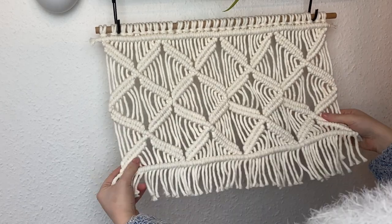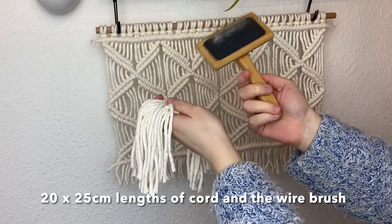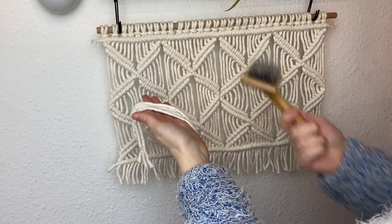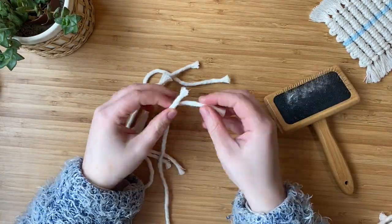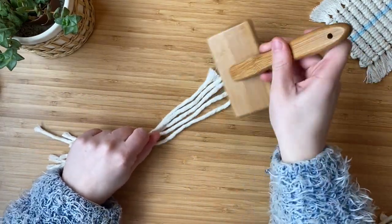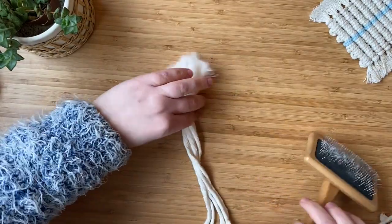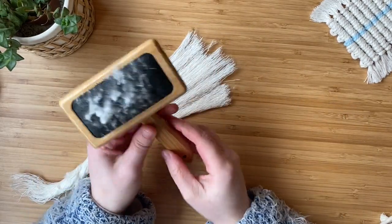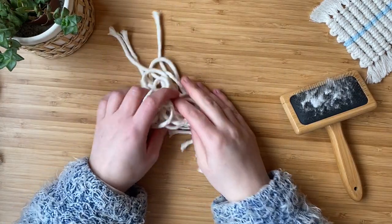Now it's time to attach the tassels if you want them. Grab the 20 lots of 25 centimeter cord and the wire brush and we're going to brush them all out to make them nice and fluffy. Each tassel will have five lots of cord in it. Pick out five cords at a time, pinch the middle, take your brush, and slowly start from the bottom of the cord and work your way to the middle. You can see how nice and fluffy it gets — it looks really soft. Repeat that with the leftover cords, creating four groups of five cords.